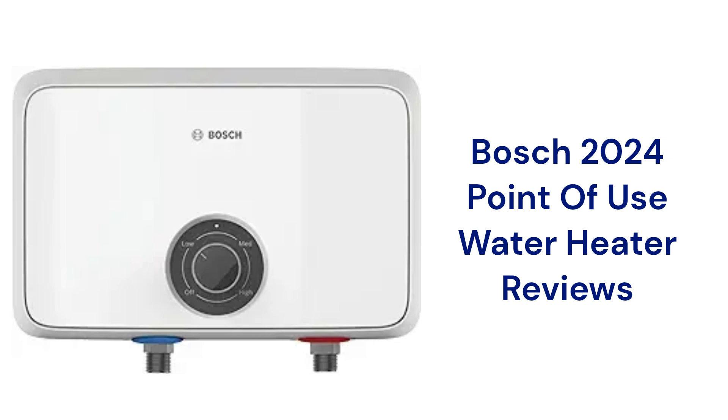This brand is made in the USA and can be purchased at Lowe's home improvement stores as well as through the Bosch Thermotechnology Amazon store.